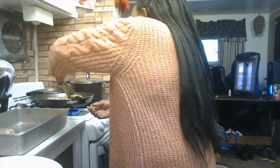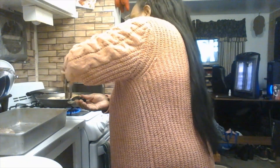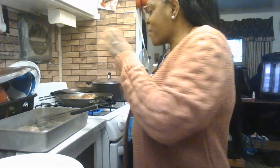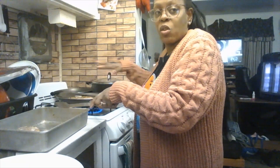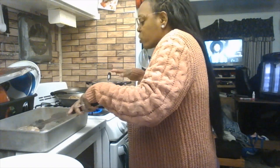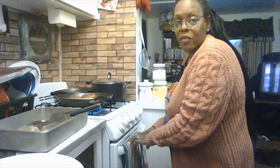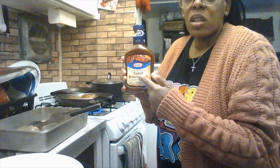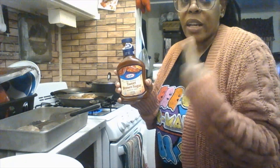My chicken has been in the skillet for almost five minutes now and it's looking pretty good. I just flipped it over to the skin side for that nice crispy presentation. Make sure the meat side is cooked well — a little pink is fine since it's going into the oven for 30 to 35 minutes. Then add your barbecue sauce once the chicken is done.